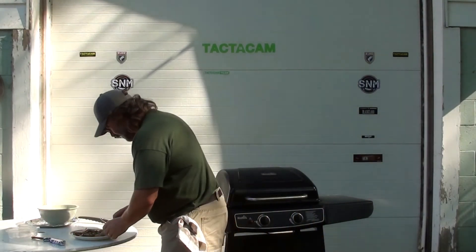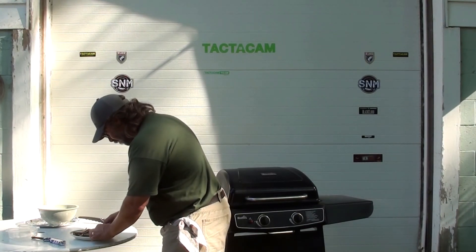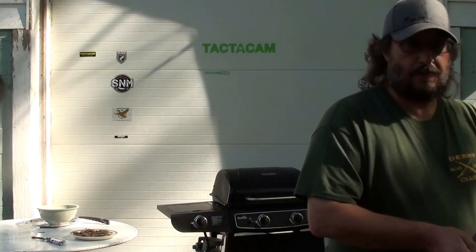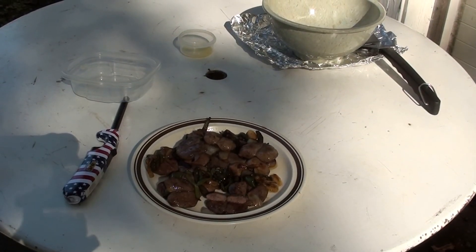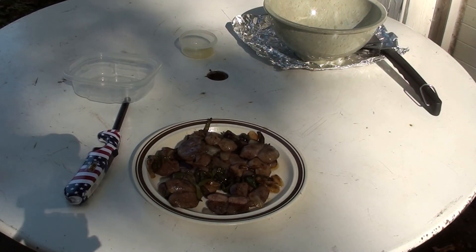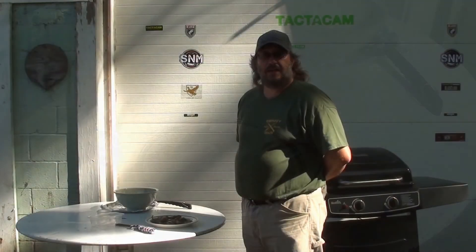Let's show you what it looks like. I'm going to go ahead and cut one of these open just so you can see. There you have it folks — that's how we like to prepare our dove breasts here at Hillside Sporting Dogs.